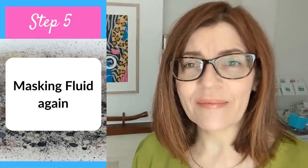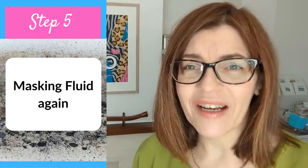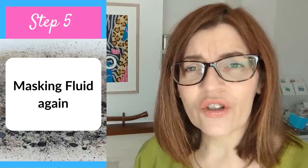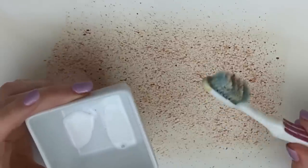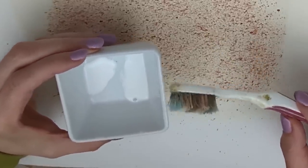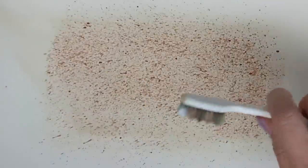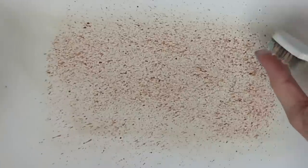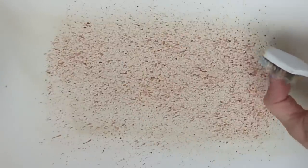Next we want another layer of masking fluid — we're not going to remove the first one, just splatter on top. Be careful not to build up too much masking fluid in one area, as you don't want to block anything out completely, and large thick areas can tear your paper. If you've rinsed your toothbrush in water first, just dry it on a cloth before using — you can add a small amount of water to masking fluid, but not too much or it'll stop working. I've put some fresh masking fluid out as the previous amount started to dry.